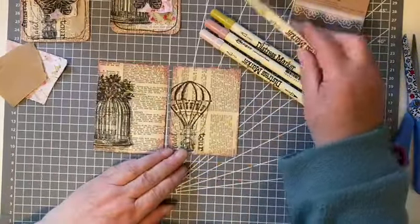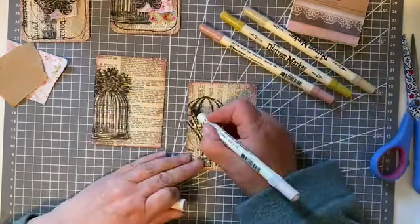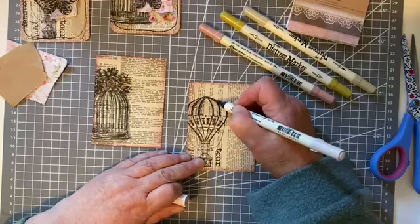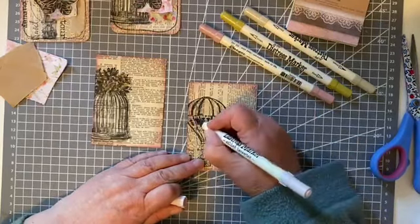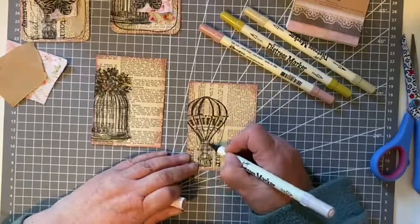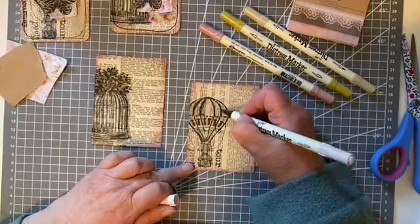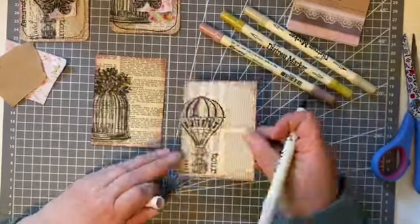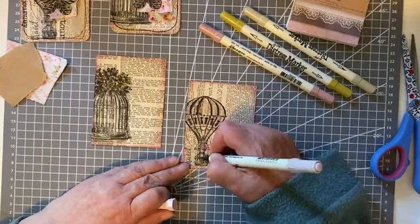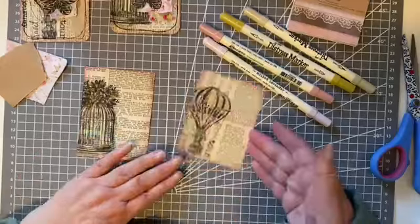For the balloon I'm going to do Milled Lavender. This pen is really dry but it's holding on just enough. It's just a hint of colour, not even properly coloured in, just enough to take away the plainness. There we are - so that's our background done.